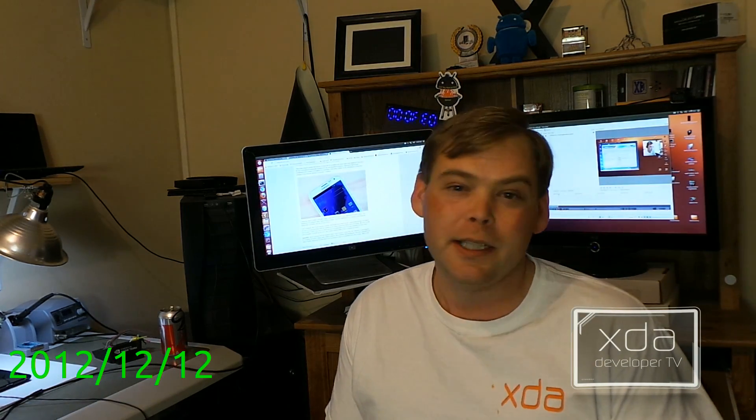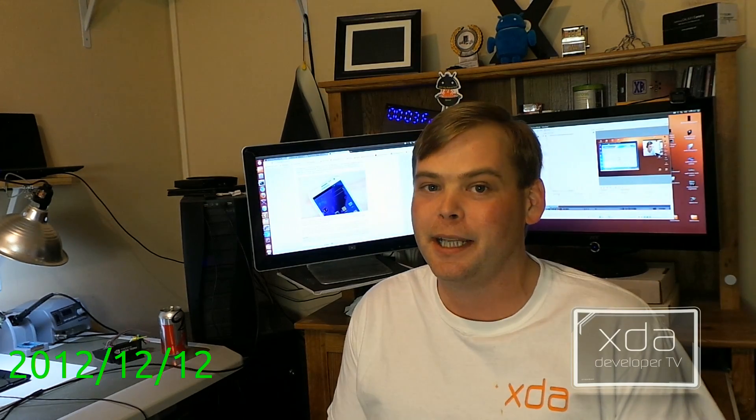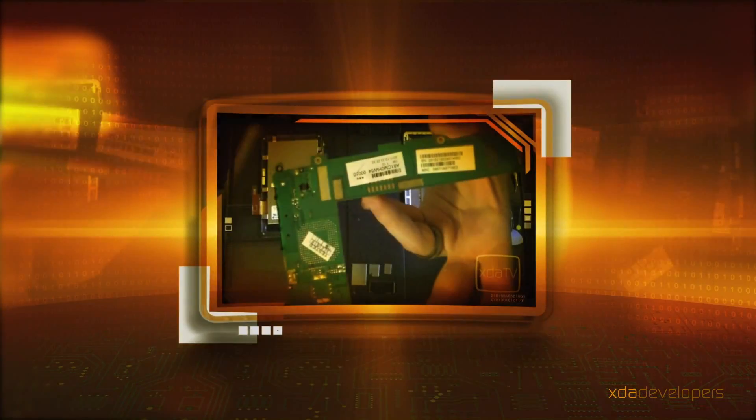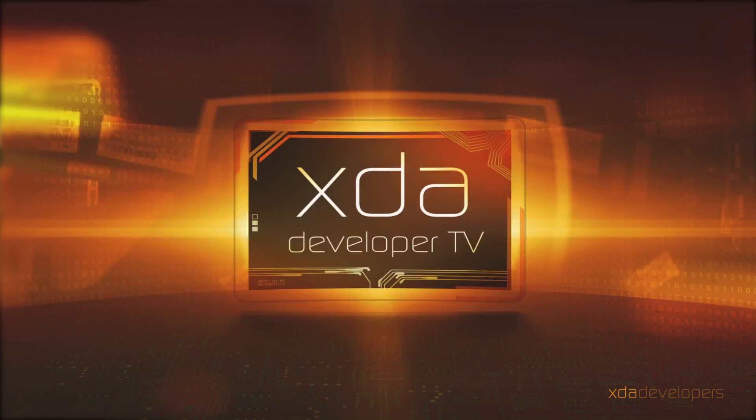It's 12-12-12, a repeating date — the last time you'll ever see a repeating date in your life. So it's a great time to repeat what we did on the Galaxy S3 and unlock the Verizon Galaxy Note 2. Hi there, Adam here. Today we're going to unlock the Verizon Galaxy Note 2.